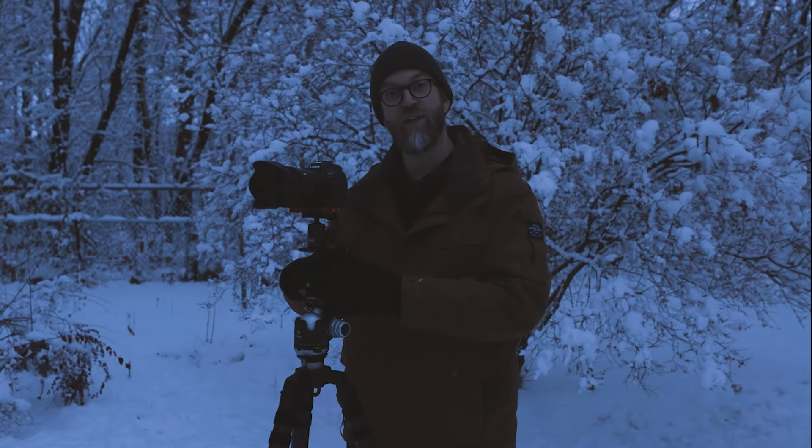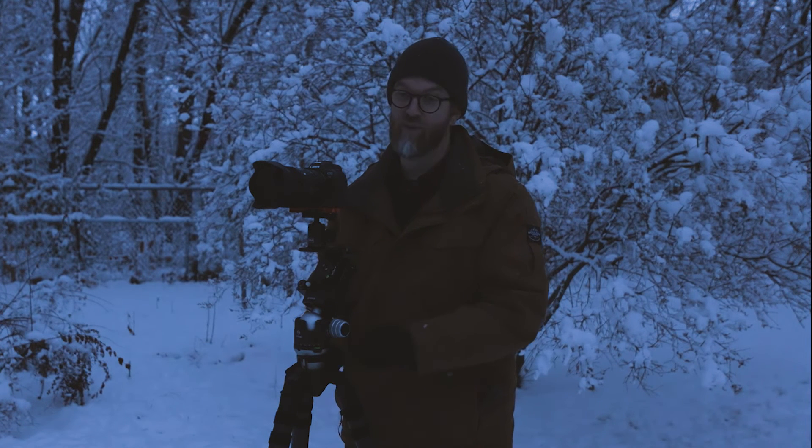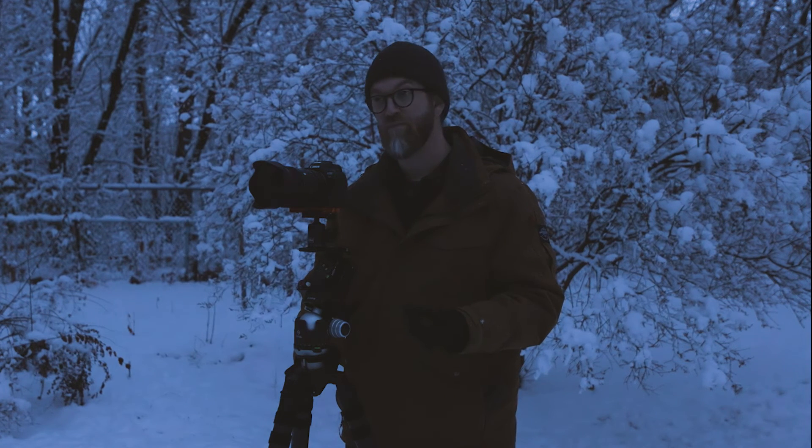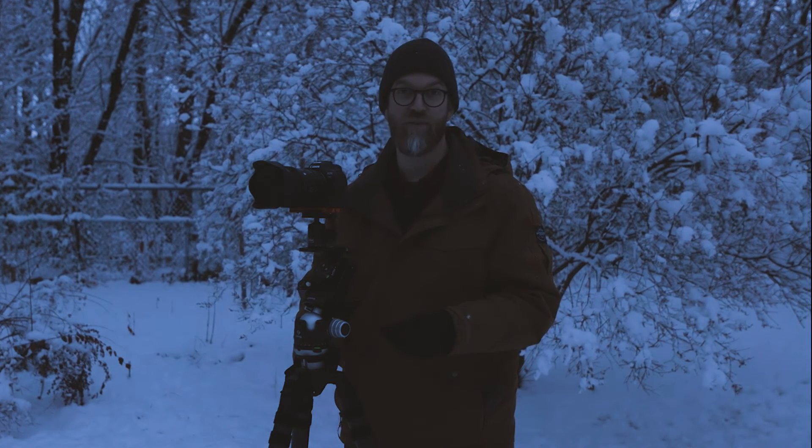If you end up getting one of these, or you already have one, hit me up on social media or drop a comment here — I'd love to see what you're creating. If you've got any questions, let me know. Like this video if you find it helpful, subscribe if you haven't already, and we'll see you in the next one.